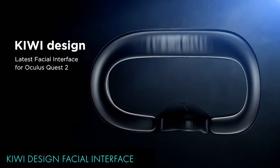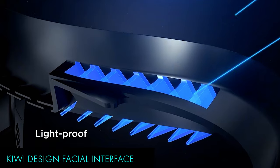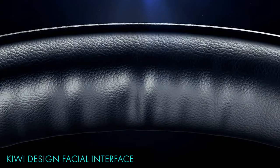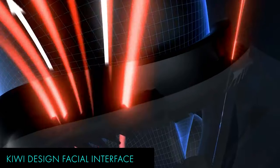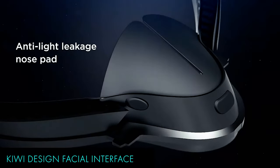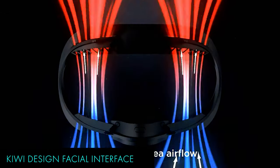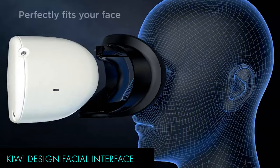I've tried many different facial interfaces for the Quest, and currently I am using the Kiwi Design Upgraded Facial Interface. The replacement face cover pad is washable, easy to clean, and very soft. The face foam pad has a breathable design to relieve high temperature, and there are vents that provide better ventilation without light leakage. The face pad is thicker than the standard face pad, which will reduce pressure and provide a more comfortable experience. It also comes with a glasses spacer if you wear spectacles. I'd recommend either the Kiwi Design version or those from VR Cover — they make some great replacements as well.